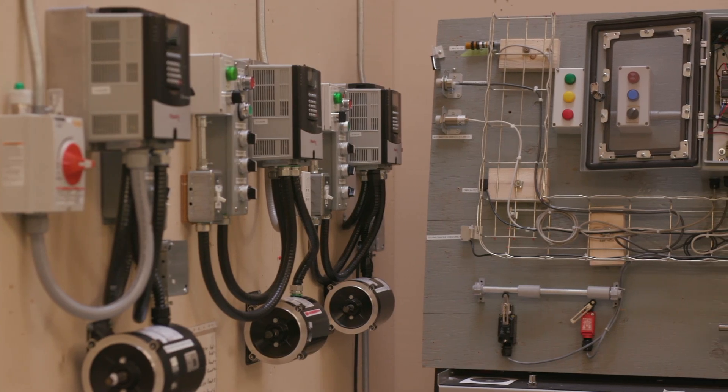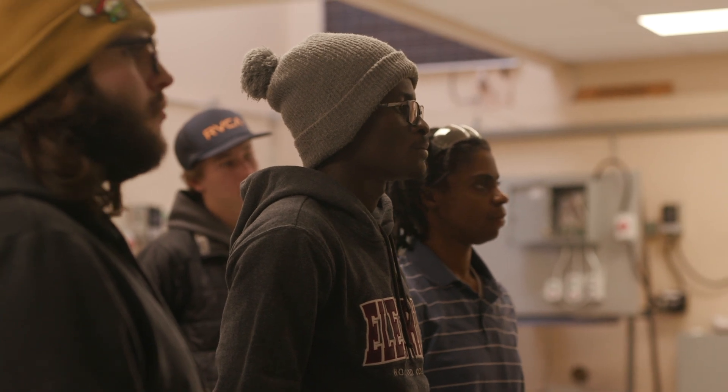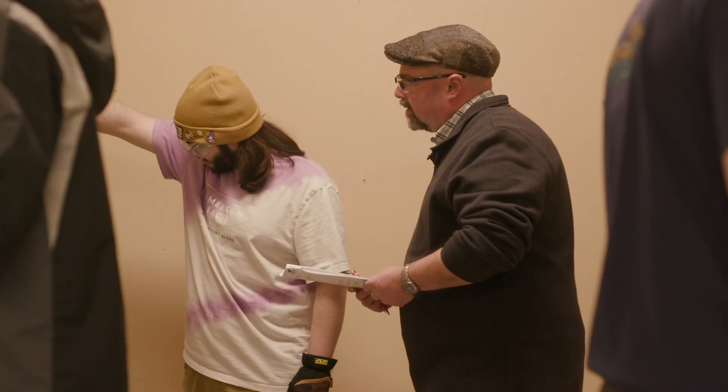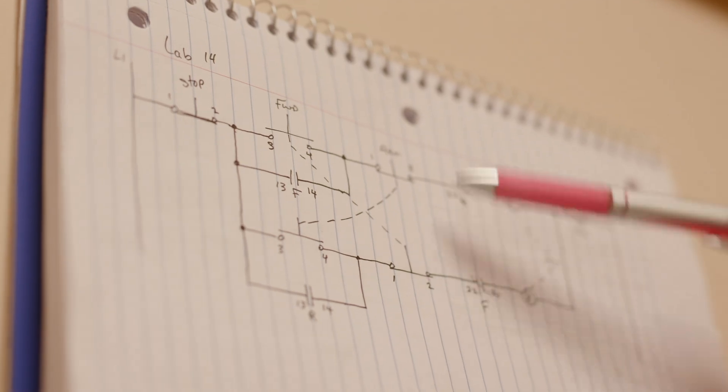The difference between the Industrial Electrical Program and the Construction Electrical Program is that in Construction Electrical, you can look at them as the people who more so install the equipment. Now once the equipment is installed, you need people for the maintenance side. So again, we work in industrial applications — manufacturing plants, processing plants, and those kinds of places.